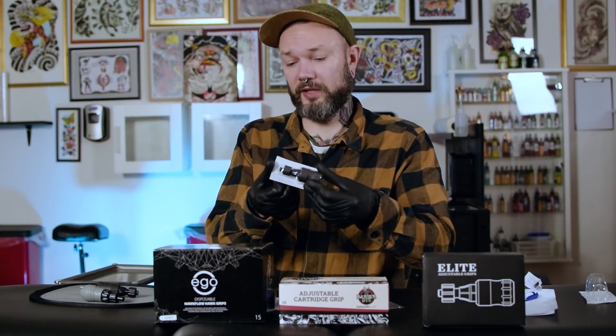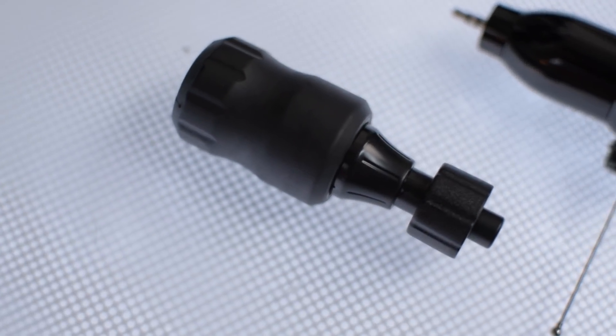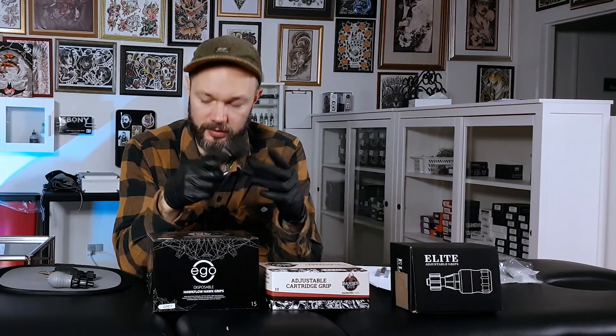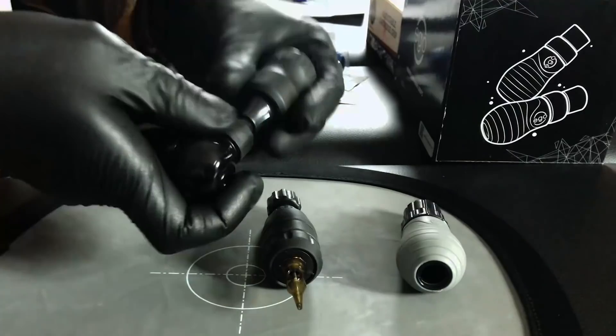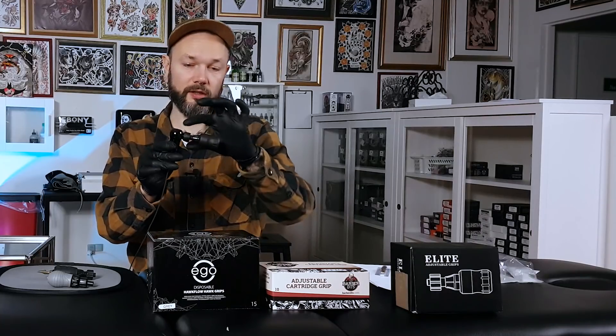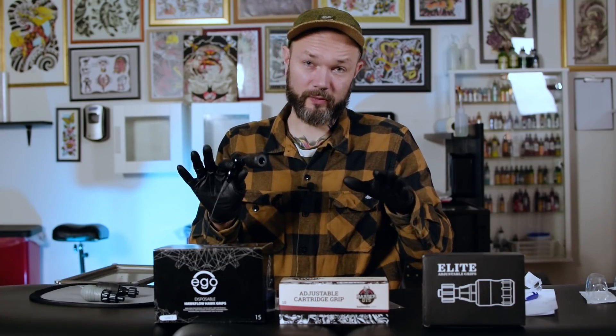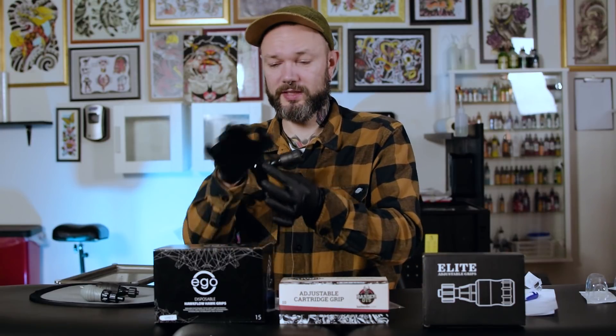Now let's look at the Elite, which is pretty similar-looking to the Barber. I don't know who copied who — probably they both copied the original. It looks pretty original, nice to touch, not slippery, and you can always put something over it if you prefer more thickness. It screws on the machine like all of them. Again, no specific indicators for which way the needle goes in — if anyone knows a trick for that, please leave it in the comments.